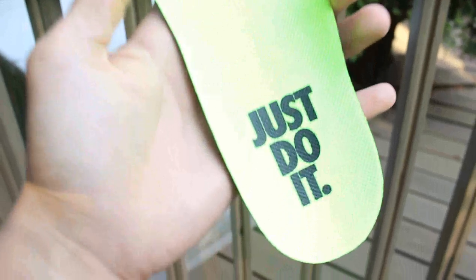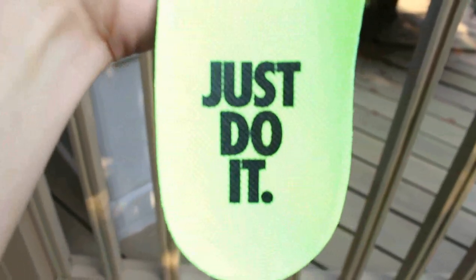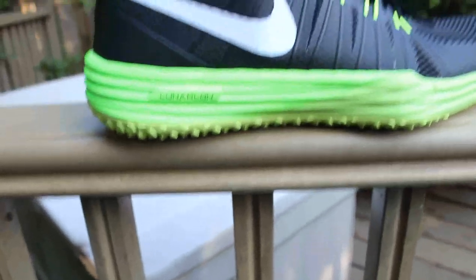One last thing was the insole. I just thought this was so awesome — it has the classic 'Just Do It.' It's kind of a throwback. This is a Volt color, it's not really showing up properly on my camera, but that's that.